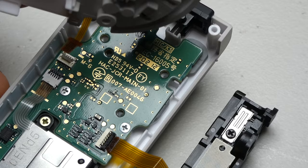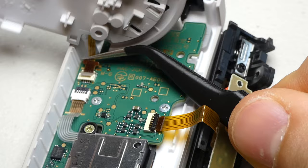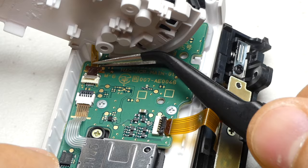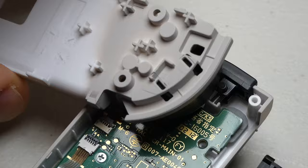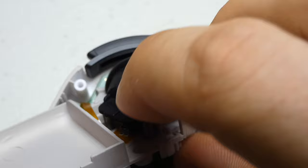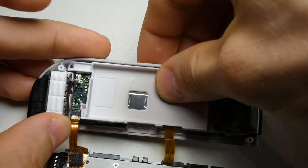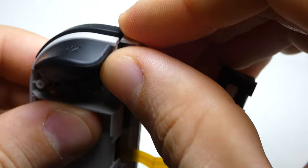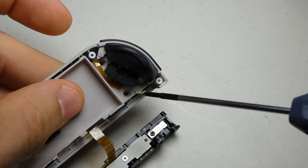At this point we can reconnect our shoulder button cable to the board and lock it into place. Carefully flip the battery tray back over and make sure it's seated properly and that the shoulder buttons still move freely. Finally we can screw the tray back down.